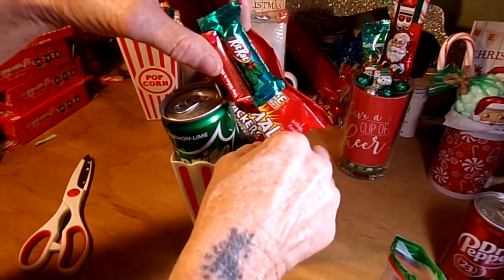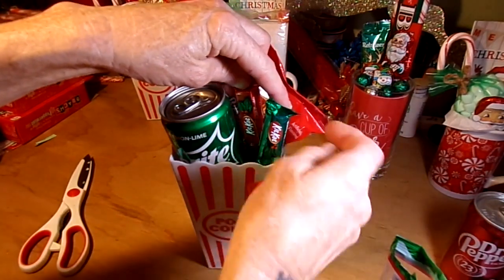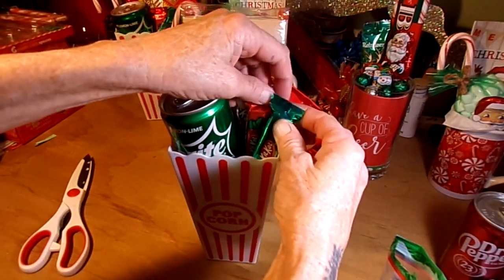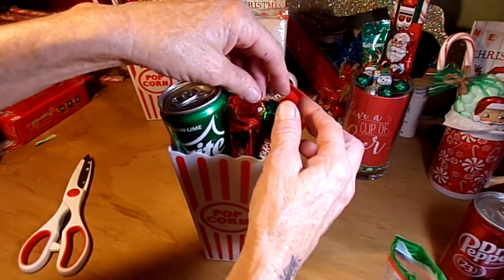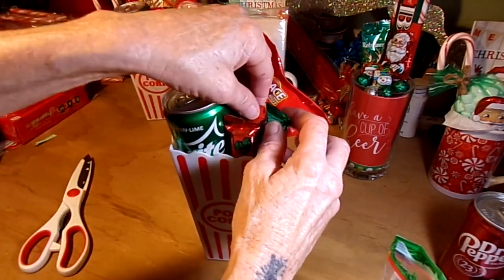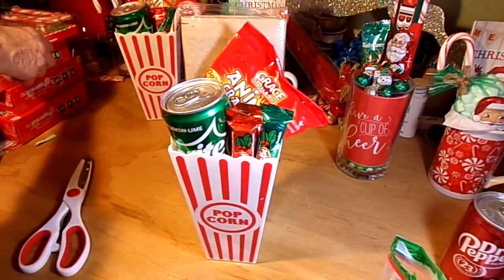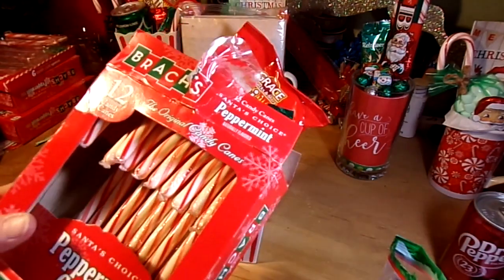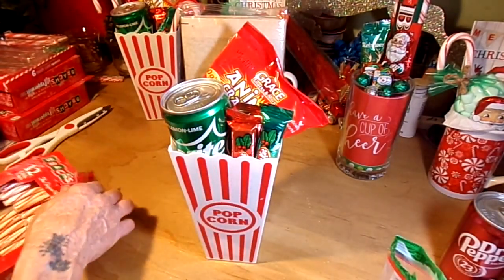I'm going to shove that green one down in there just to push everything up a little bit, and I want the little holly leaf designs showing. Play around with it a little bit. Then add candy canes — both Walmart and Dollar Tree carry these for a dollar, but the ones from Dollar Tree are shorter, so I recommend getting them from Walmart.